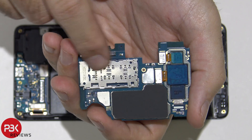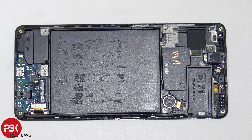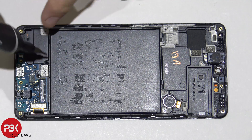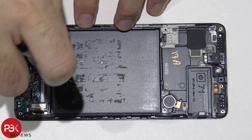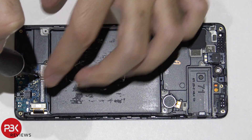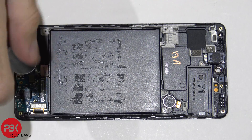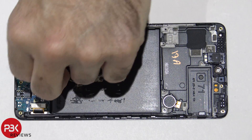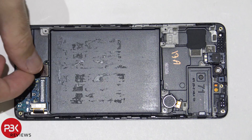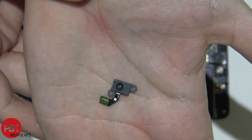You have your SIM card readers over here and also your proximity sensor right here. Next, we have two more Phillips screws holding down the fingerprint reader, which is connected over here on the charger port board. Let's go ahead and remove those screws and disconnect it. Here's a closer look at the fingerprint reader.